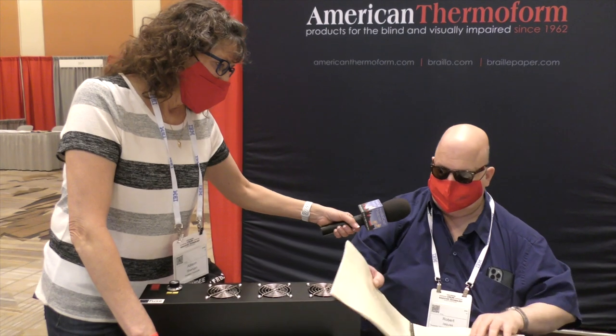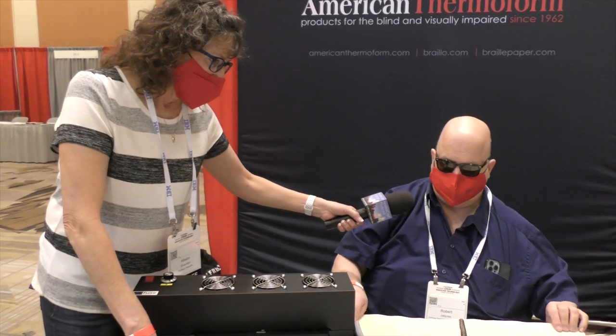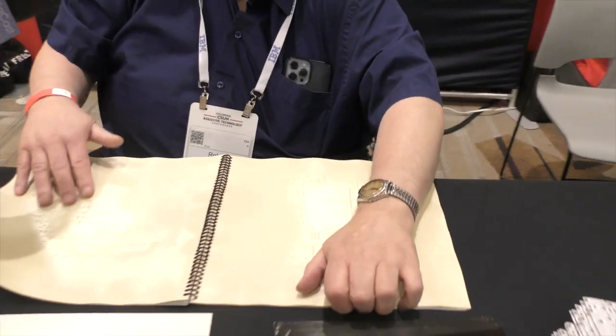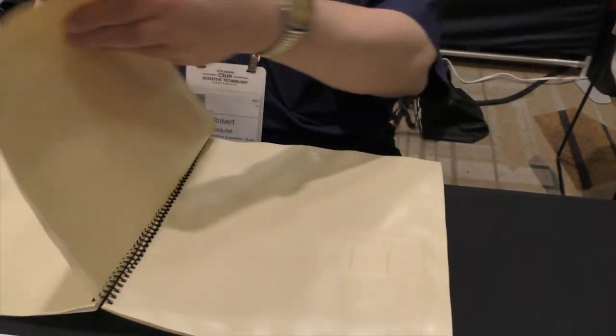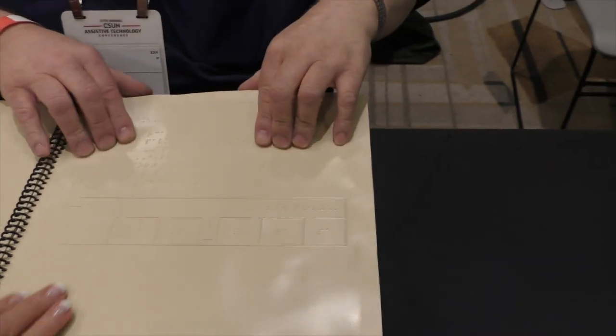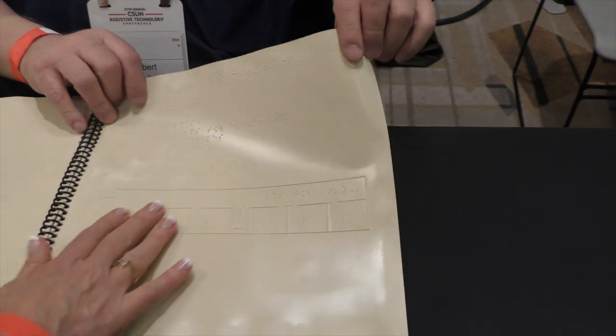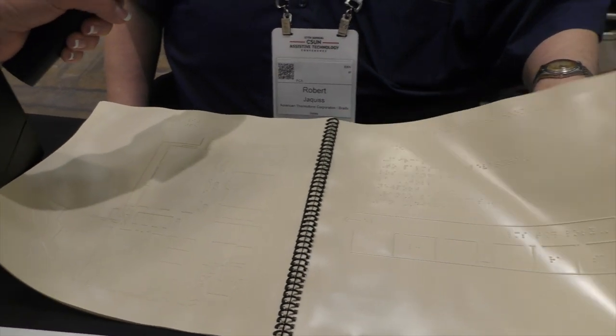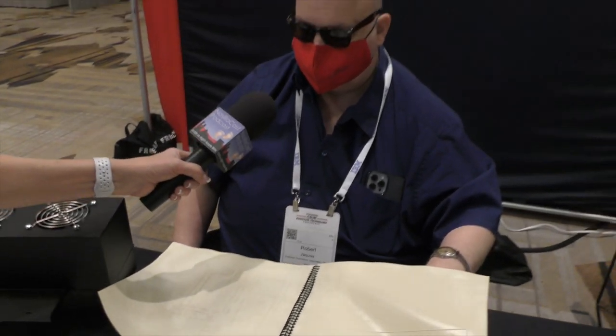The CSUN conference gave out these books that describe the hotel lobby. We're looking at a series of embossed pages in a spiral notebook so you can figure out where to go. This is actually thermoformed — somebody made a master out of strings and embossed foil.